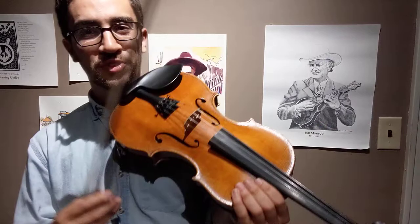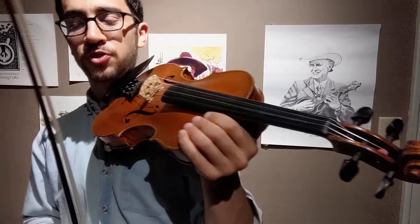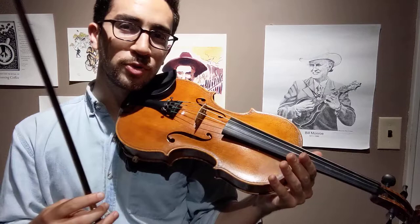So, major blues scale — you can tell it's a really useful one. I'm using three scales here: the D major blues scale, the A major blues scale, and the G major blues scale. I'm switching as the chord switches. If you've learned your pentatonic scales, the major blues scale is only one note away.